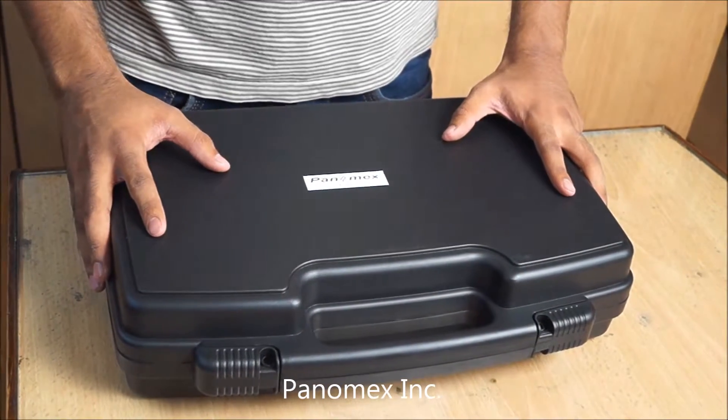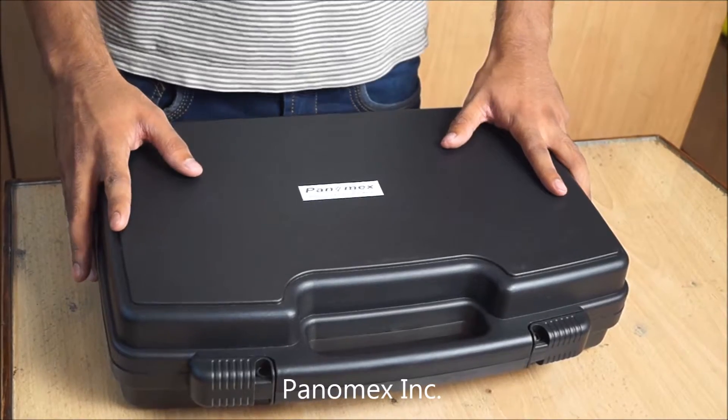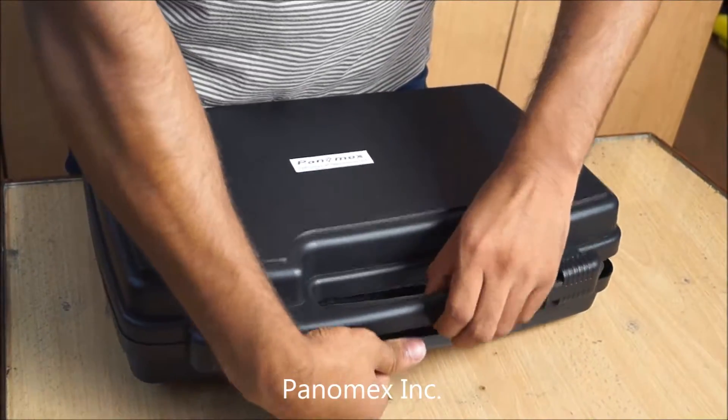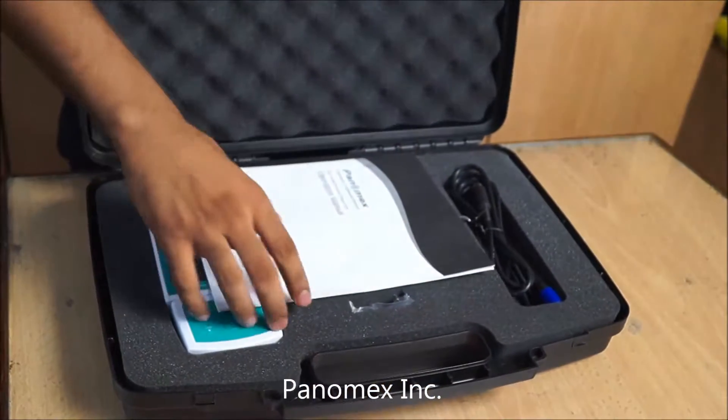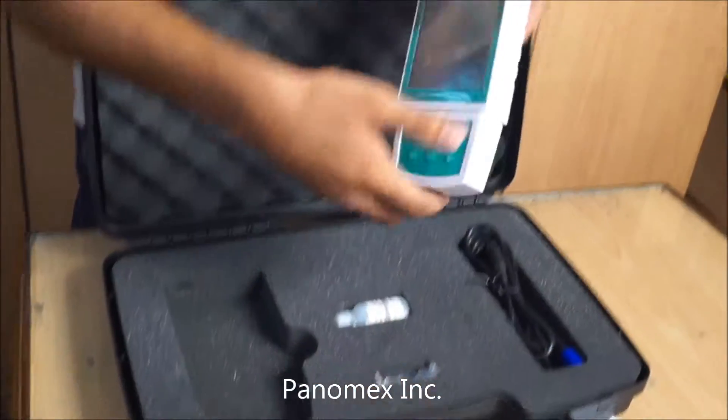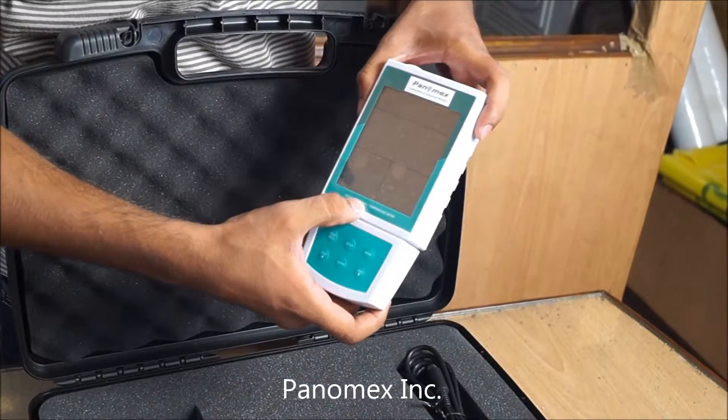Welcome to Panamax. Here is our new product: the Portable Dissolved Oxygen Meter.